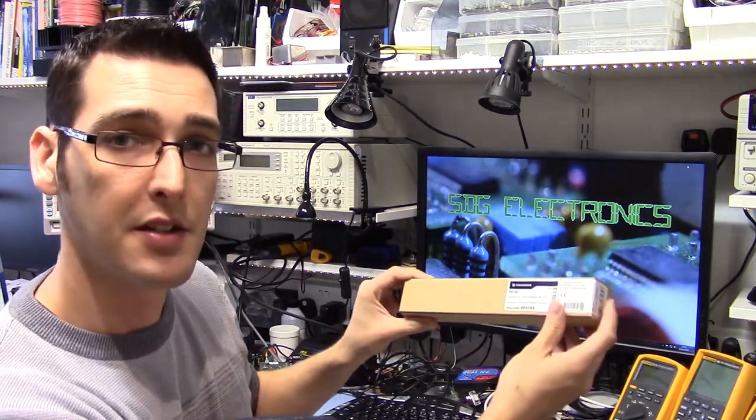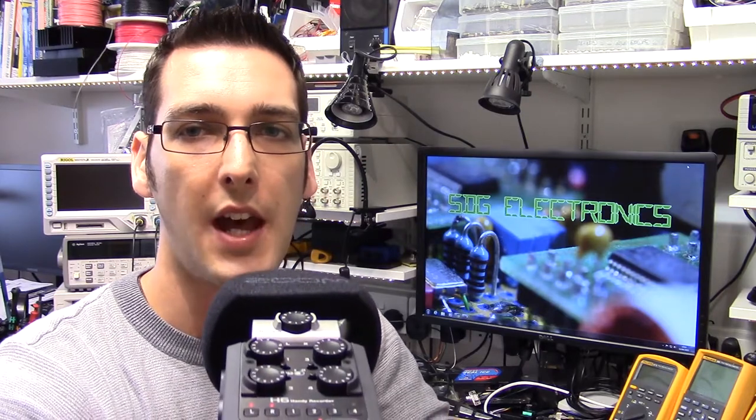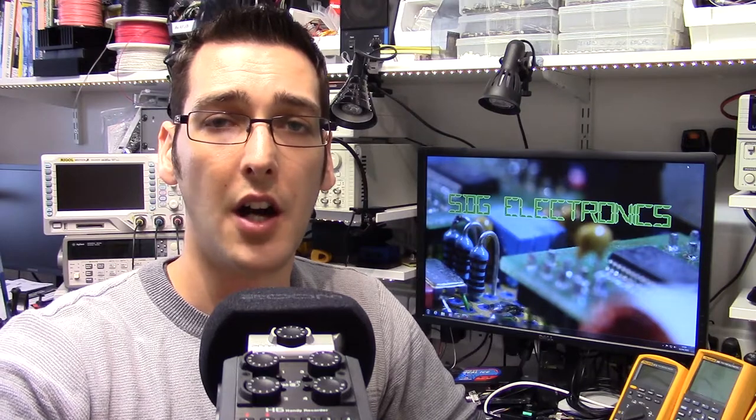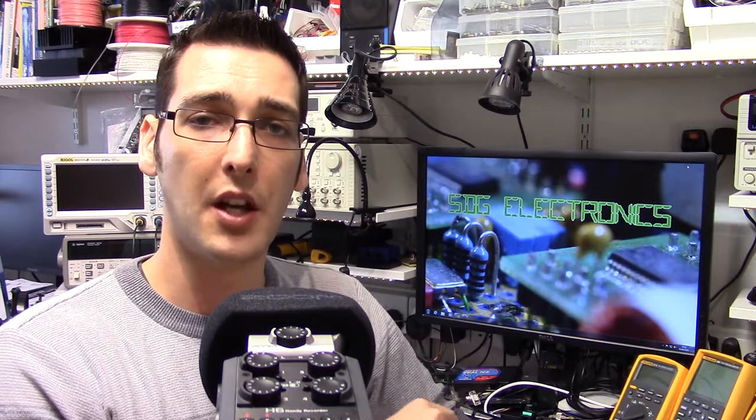Today we're going to do an unboxing and first impressions video of the Sennheiser ME66 shotgun microphone and the K6 powering module. For the videos I've been recording recently I've been using the XY microphone that comes on the Zoom H6N, and while this is a really nice high quality stereo microphone, you do have to be reasonably close to it to set your levels properly. Also the VU meter is on the end of the device that you can't see when you're behind the microphone, so it's slightly tricky to set those levels. I'm hoping the shotgun microphone will help with this — I can have the H6N in view and see the VU meters. So let's start by unboxing the two boxes and then we'll do a comparison video between the shotgun microphone and the microphone that comes with the H6N.